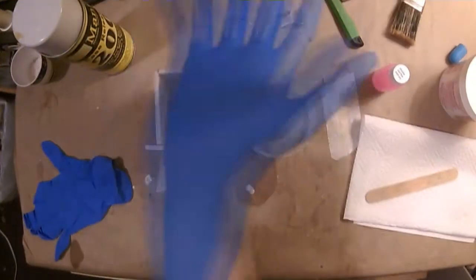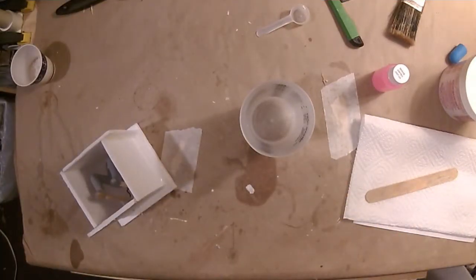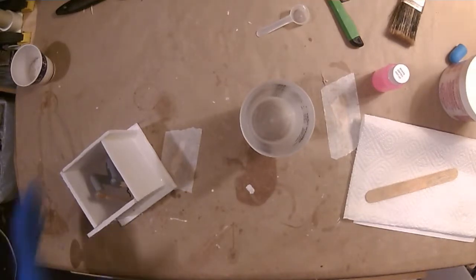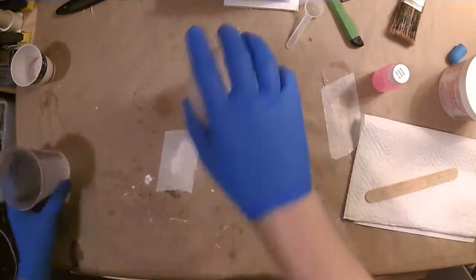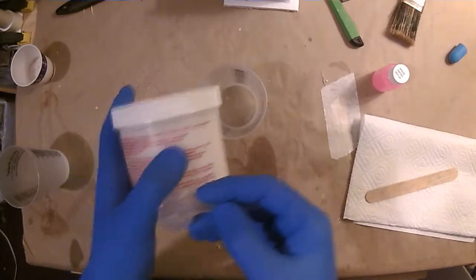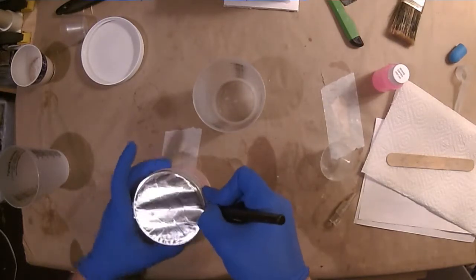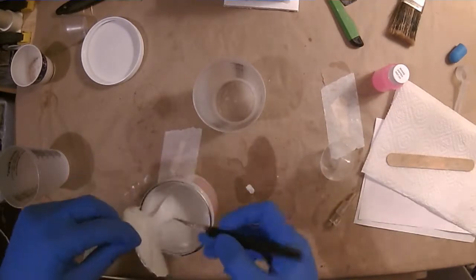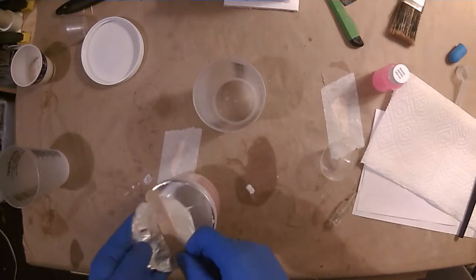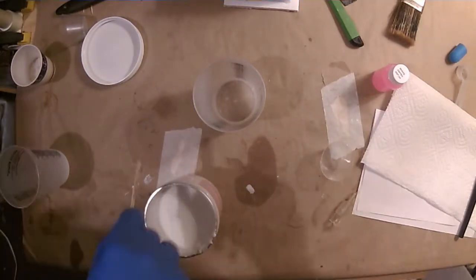I started getting ready to pour the silicone and realized I didn't have enough. I thought about adding material to the corners to narrow the mold, or remaking it, and eventually decided Michaels was still open with a 50% off coupon available. I poured out all the silicone, then scooped it back into the container — it didn't go bad on me, which was good. Typically you don't have to worry about opened silicone going bad right away, but pouring it out and back in risks contamination.